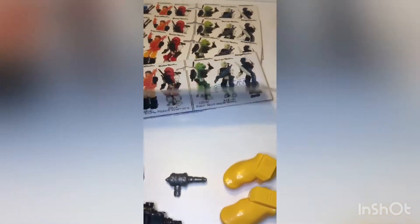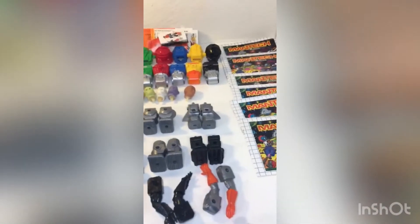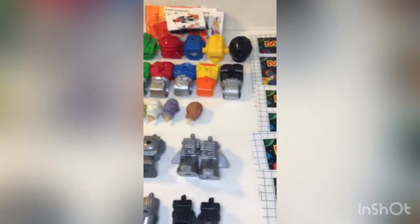I see that these sell for about $10 each. The cards — it looks like they cut them off — and that'll probably increase the value a little bit. Most of the pieces are here, so with respect to putting them all together and having a complete set, I think I'm going to do pretty good.